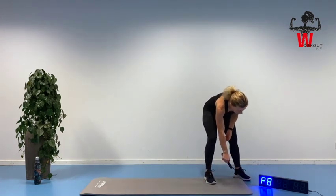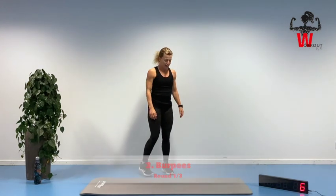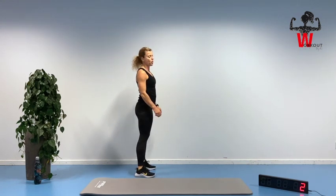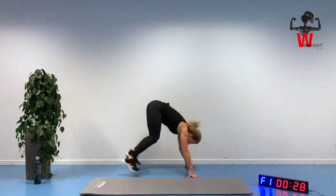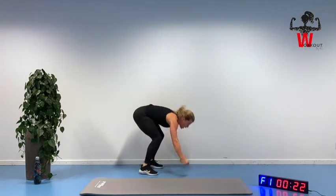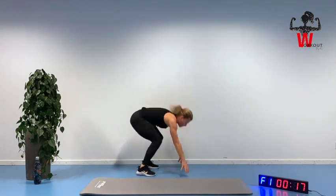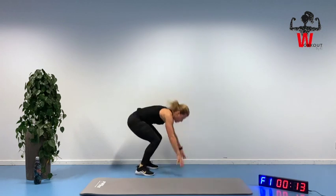Counting down from ten — ready for the burpee. Keep that distance between your feet, it makes it much more easy. Up we go — we know we're only working 30 seconds, so keep it intense. Squeezing your core muscle, straight alignment, feet are coming out, hopping up again.